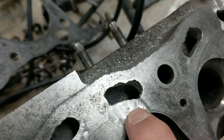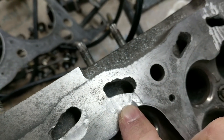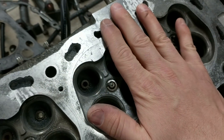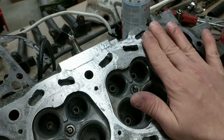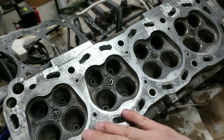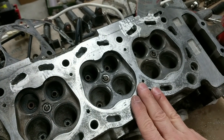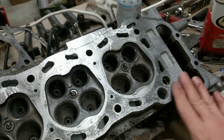There's one place right here where I still got a little bit of an imperfection, but we're going to get rid of that when we flatten this whole cylinder head. It's probably pretty flat — maybe it's warped a little bit — but in either case we're going to clean it up.